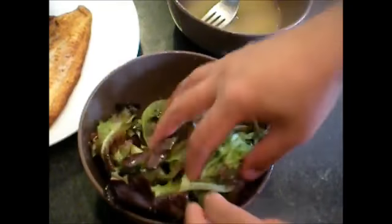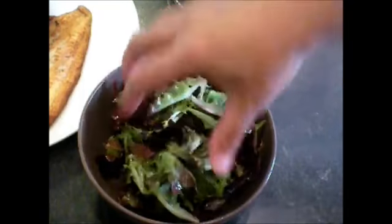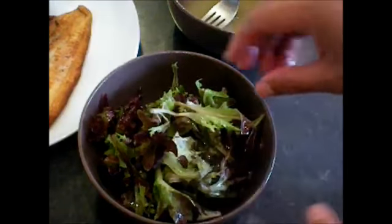Mix it well so the dressing is distributed evenly. The dressing — taste it. Perfect!